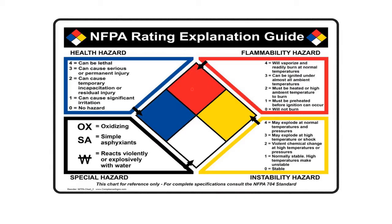Red is for flammability hazards. A 4 is the very most flammable something could be — some chemicals will vaporize and readily burn at normal temperatures, meaning we haven't even heated them up and they just ignite. That's a 4. A 3 can be ignited under almost all ambient temperatures — it still needs an ignition source like a spark, whereas a 4 often doesn't even need a spark. That's the difference between a 4 and a 3.